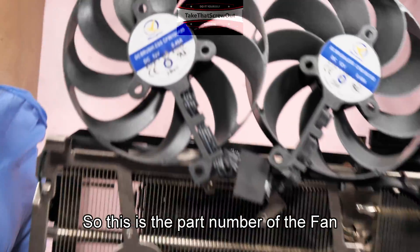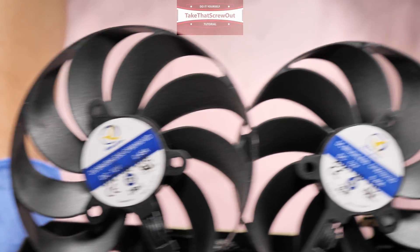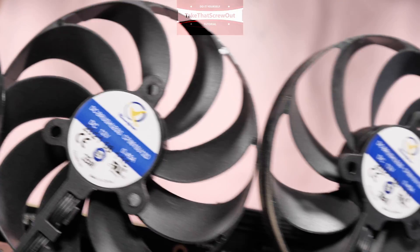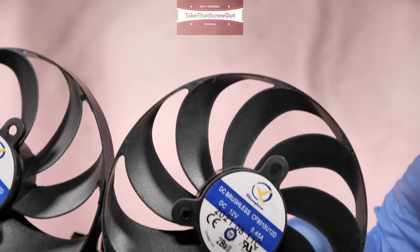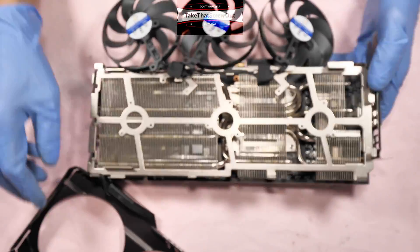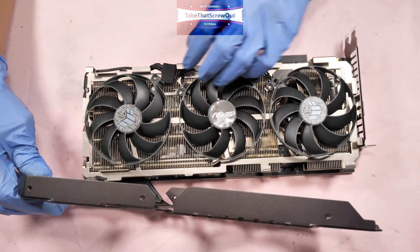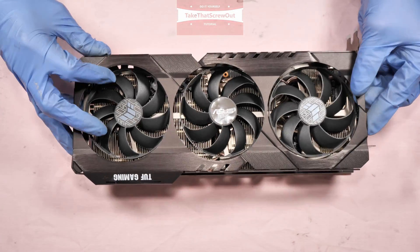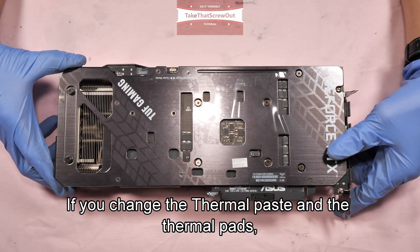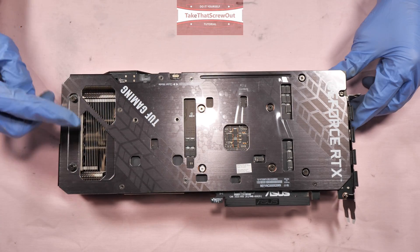This is the part number of the fan. For the second option, if you want to change the thermal paste and the thermal pads, just remove eight screws: one, two, three, four, five, six, seven, eight.